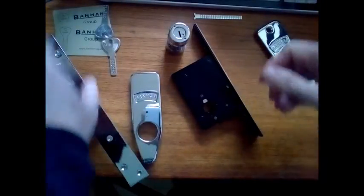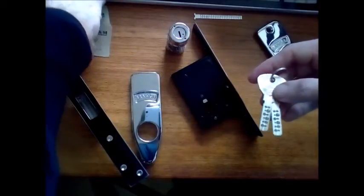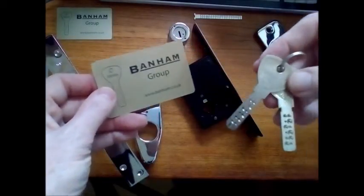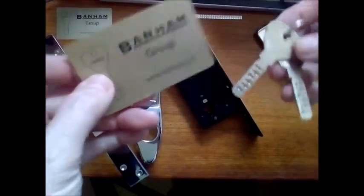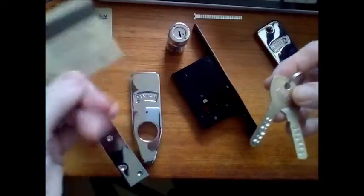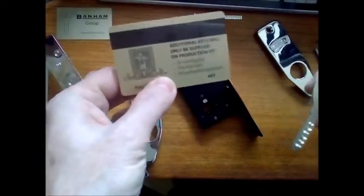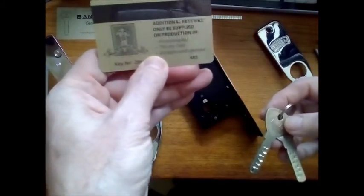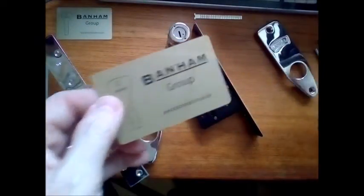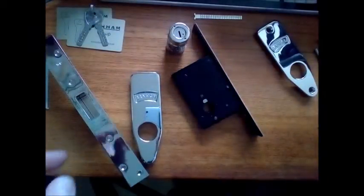Starting with the key — you get two keys with it. If you need more, you have to go to Banham for them; we're not allowed to cut them yet. The keys are drilled, so any unscrupulous key cutter won't be able to copy them. You also get a key card with a key number on it. You have to take that to Banham, register with them first using the registration form, so you can get extra keys cut.